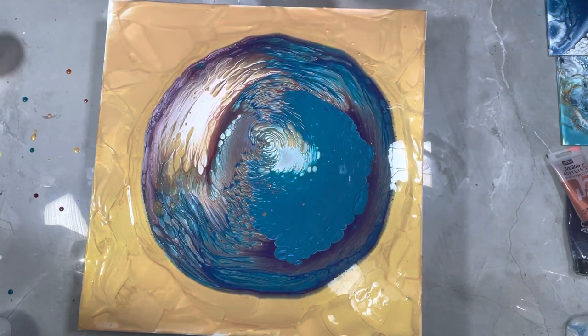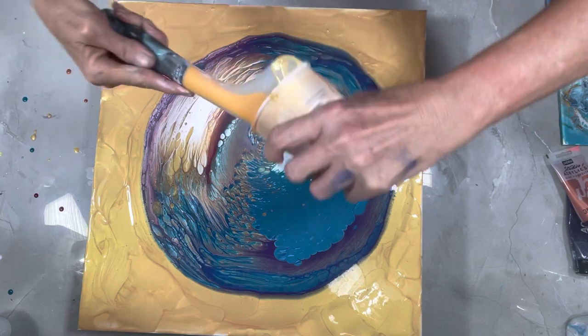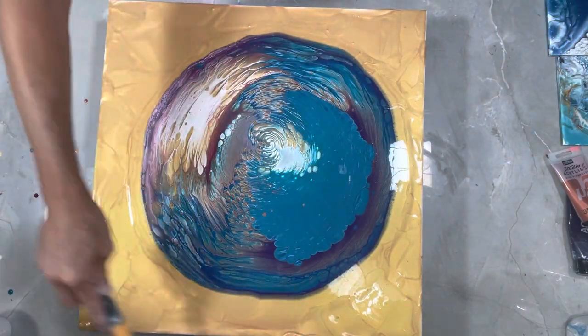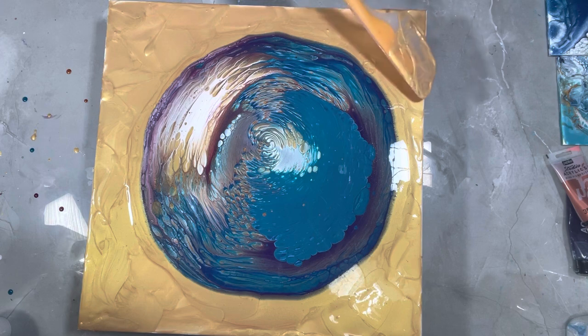I don't know if that's enough flow extender or not — we'll find out in a minute. Take some more out. These things are really convenient for this; gets every last drop out.